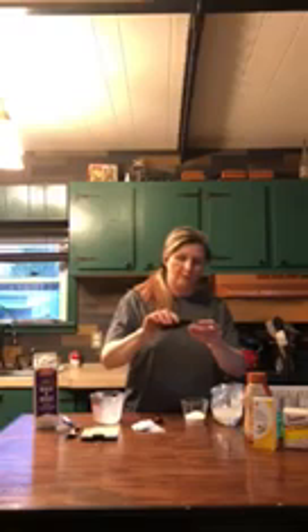We're going to be making a vanilla ice cream. What you need to do is get one cup of half-and-half and pour it into a small Ziploc bag, just like that. Two tablespoons of sugar — I have sugar packets — and pour that in with your half-and-half. Then you take your vanilla extract and do a half a teaspoon, which is half the cap, and pour that into the bag.